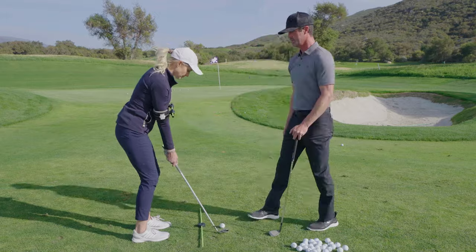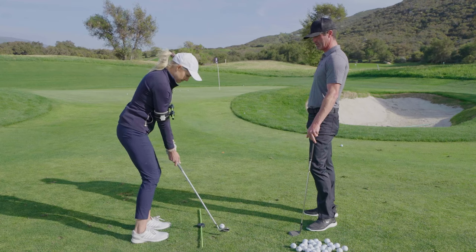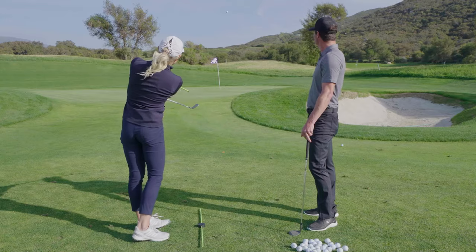We want to get this very level and feel like our weight stays on our front foot. We're going to rotate and point at the target with our right palm facing slightly up. Just like that.